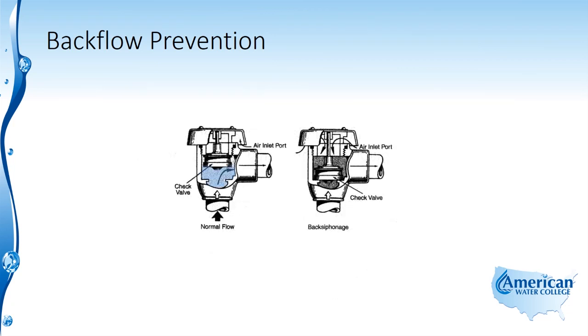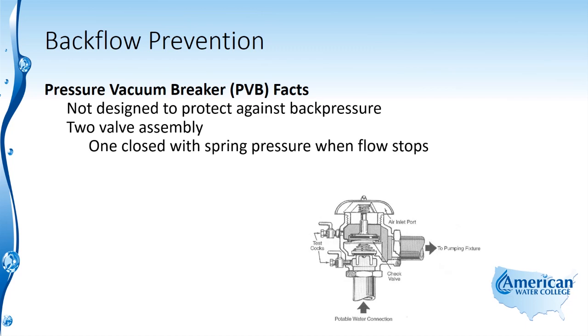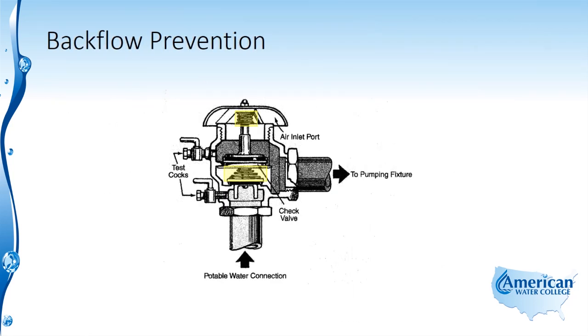Under normal flow, the atmospheric vacuum breaker's check valve is pushed up and out of the way, allowing flow to continue through. Once there is a back siphonage condition, the check valve shuts, not allowing flow in the opposite direction. Pressure vacuum breakers are not designed to protect against back pressure and are a two-valve assembly. One valve closes with spring pressure when flow stops and the second valve opens to allow air in to break the vacuum. These valves are installed 12 inches above the highest point of the downstream outlet. Normally water flows in through the bottom and out to the right; when flow stops, both valves shut and allow atmospheric pressure in to break the vacuum.